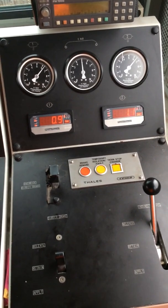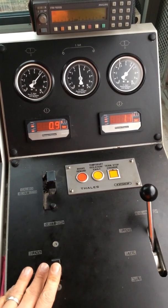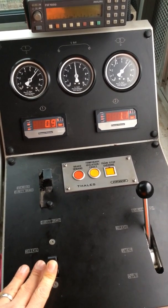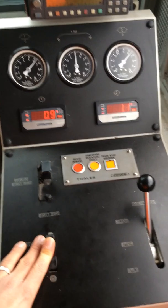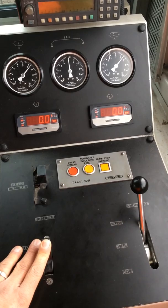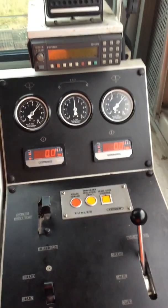Brake's held. Now if in this situation the wheels were locked, I want to release the brakes to get the wheels rolling again to make another brake attempt. So I'm going to push the brakes forward and the brakes come off within a matter of seconds. Now I'm going to repeat this test using the indirect brake.